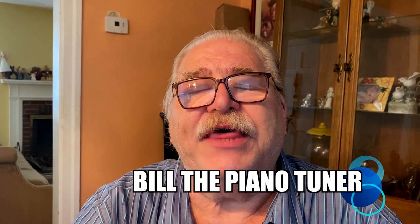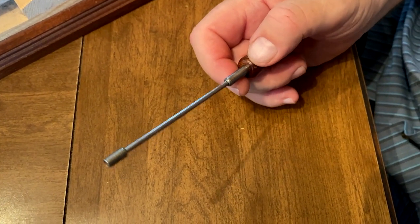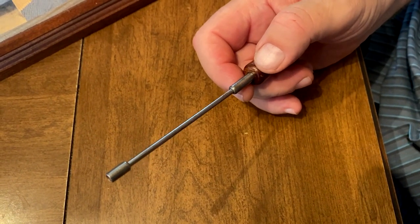Hi, I'm Bill the Piano Tuner. Thanks for joining me. Today we're going to talk about setting the repetition lever height. We're going to use this tool again for setting repetition height. We used it for setting jack to knuckle relationship before.